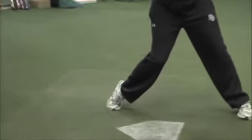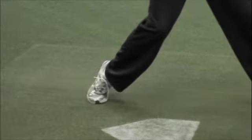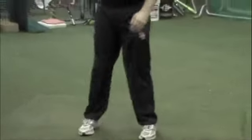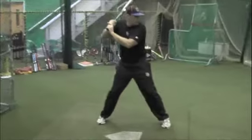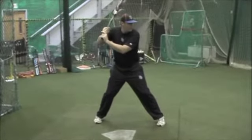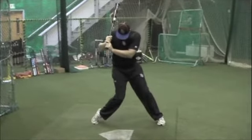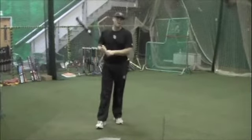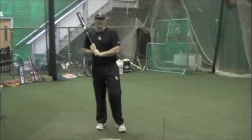Notice my back heel — it's up. Now I'm transferring my weight on my back foot on the inside of my big toe, which is going to cause me to get my lower half rotation up on my back toe. The only way to end up on my back toe is to get full backside rotation.